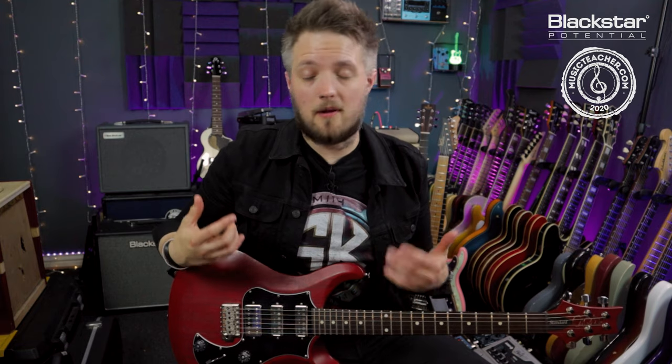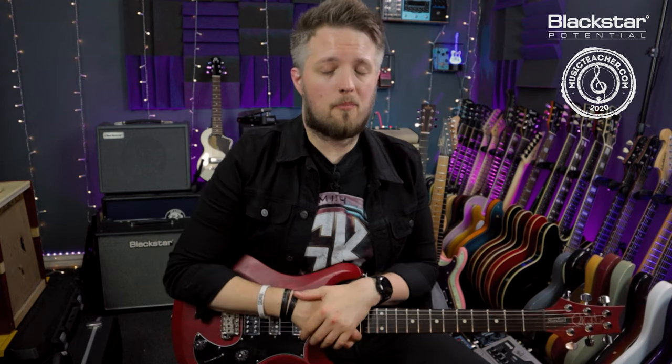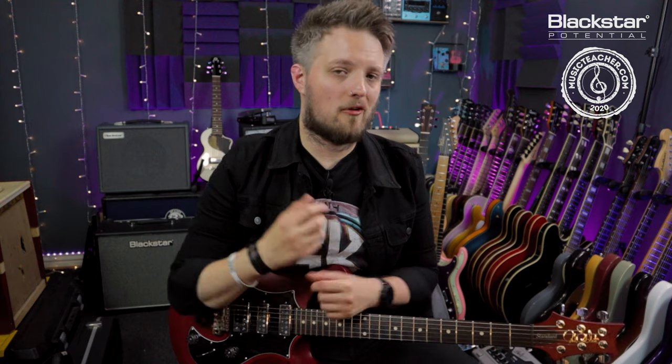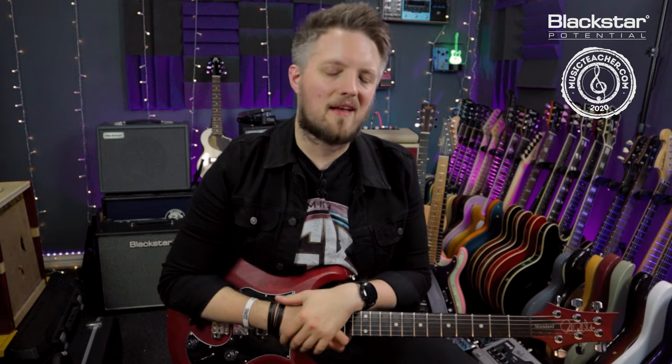Harmony bends are the sort of thing you'd expect from players like Slash — used a lot in rock but also in country music. Both unison and harmony bends are great for ear training, because you're pitch-matching either the same note or a harmony of the note you're playing. They add a lot of interesting texture to your guitar solos. Try all five string bending types and let me know in the comments how you get on. Check out Blackstar Amplification on YouTube for more free lessons, and MusicTeacher.com if you're looking for a guitar teacher in your local area.